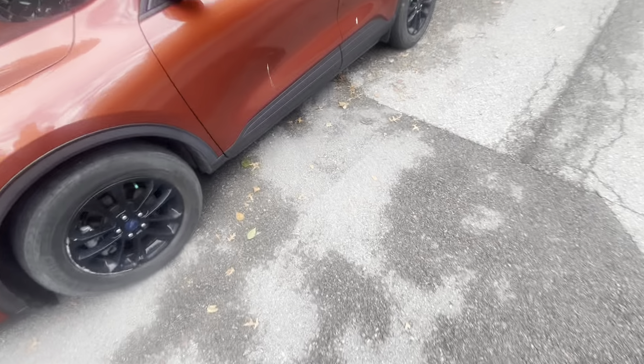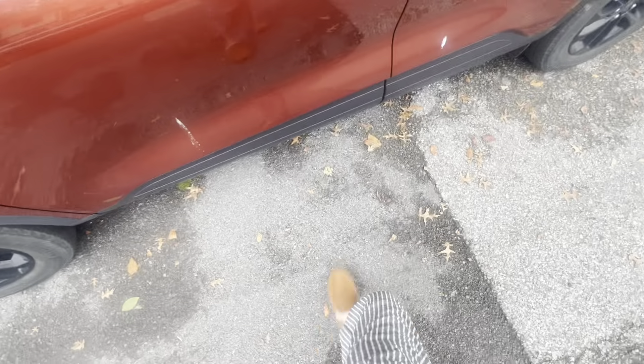Hi guys, welcome back to my YouTube channel, or welcome if you're new here. Today we have this Ford Explorer — Ford Escape. We'll start it up, show the engine, show the lights, and give you a general tour of the car. I'm actually not sure what year it is.